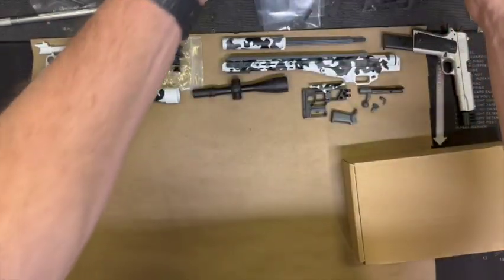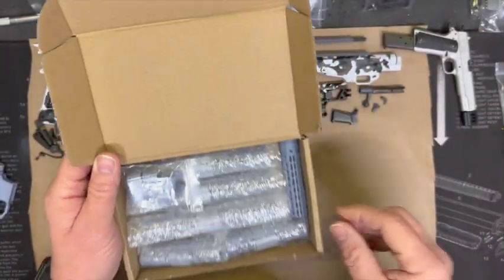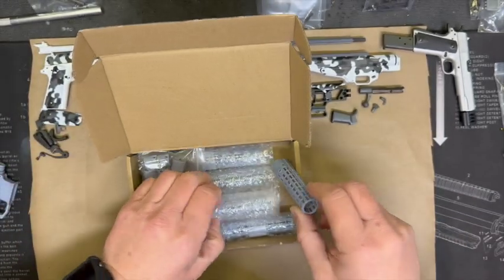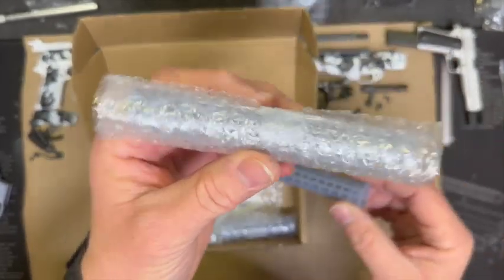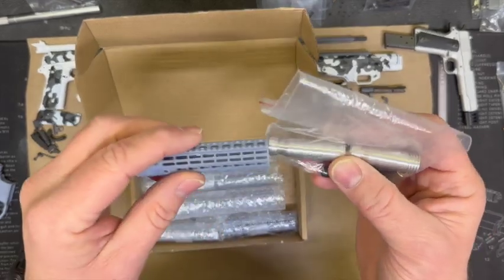I'll get to the design later on, but I just figured I would go over the parts we're going to use. We may use this handguard - this is the new handguard he sent me. It also has some M-Lock styles in here. I haven't decided if I want to do a pistol style or a full length.